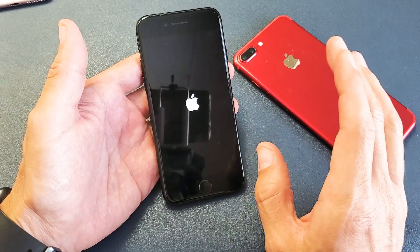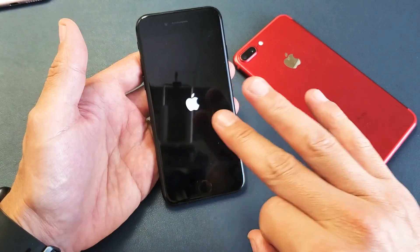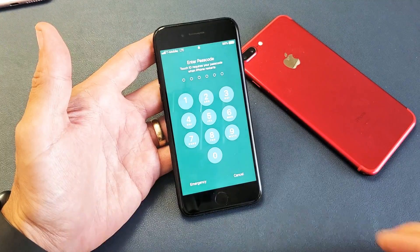You should now be able to type in your passcode. Sometimes the first or second try may not work, so you may want to try it up to three times. Anyways, most of you will be up and running — good luck!